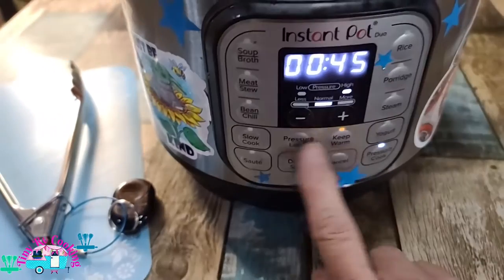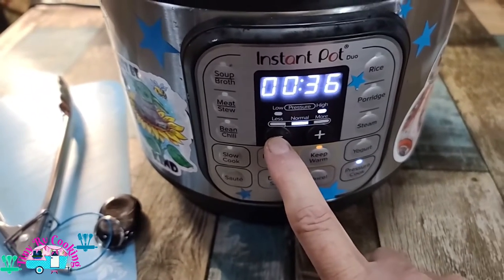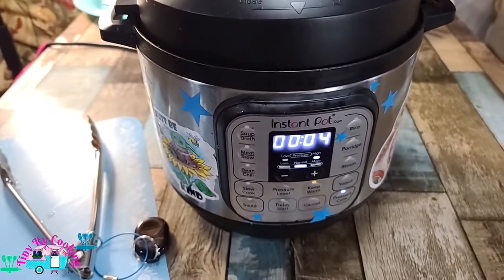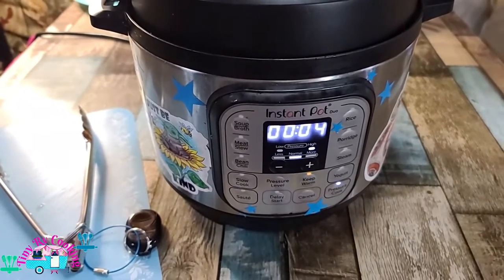We're going to press pressure cook and set it to four minutes with a quick release. About two or three more minutes, we're going to get started on our green beans, because they are steamed for zero minutes, so they won't take long to cook at all.